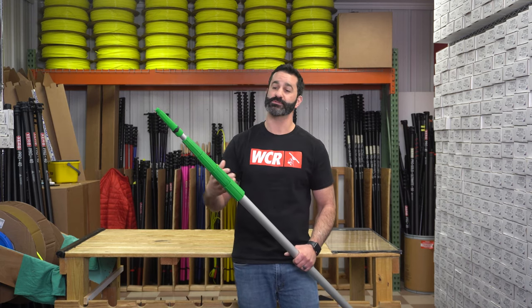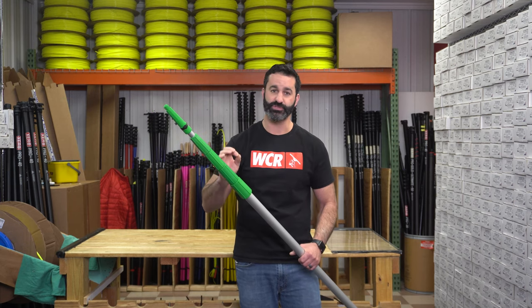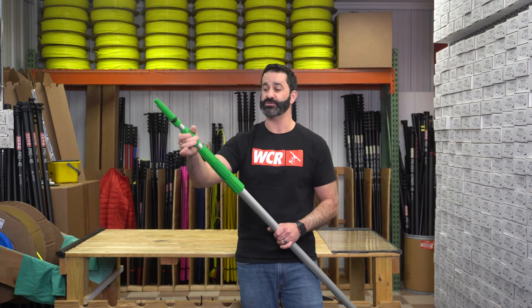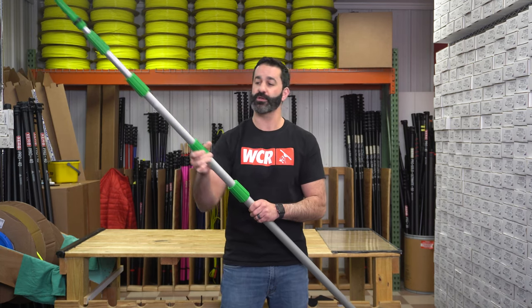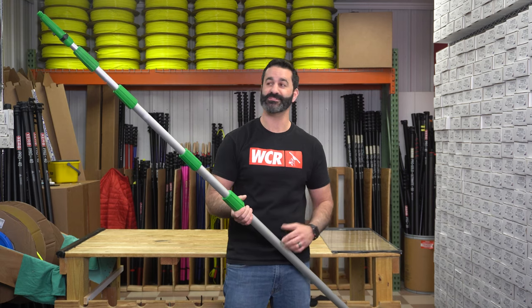We have four collars, which equals five sections because the top section is going into the top collar. So you can buy this as a 12-foot two-section pole, an 18-foot three-section pole, a 24-foot four-section pole, or the full 30-foot five-section pole.